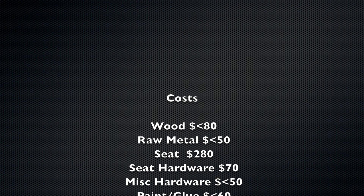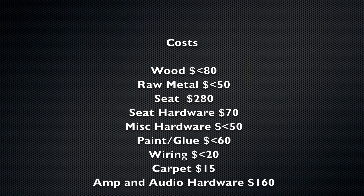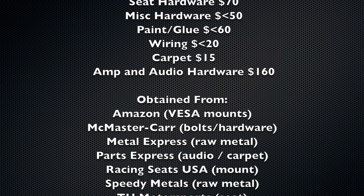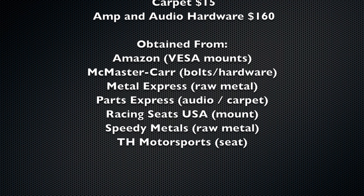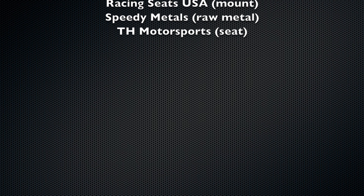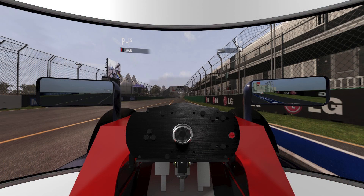The cost did include the wood, all the raw material in terms of metal, the racing seat, the hardware for the seat, any miscellaneous bolts and nuts and screws, all the paint and glue, the wiring, the carpet, and even the amp and audio hardware that went into it. The cost did not include the computer or computer hardware.